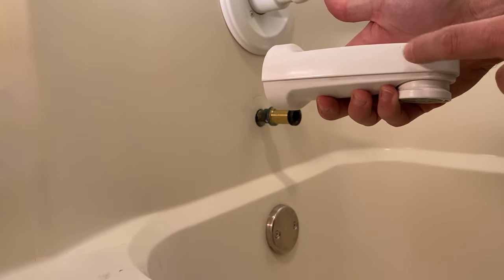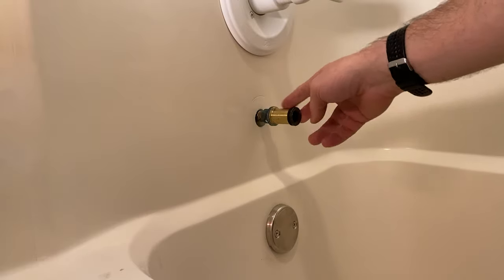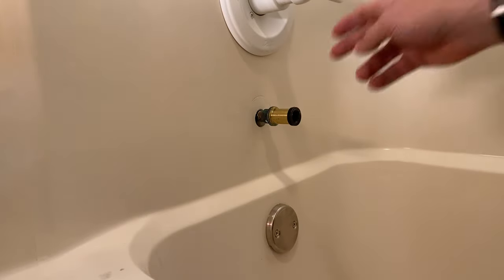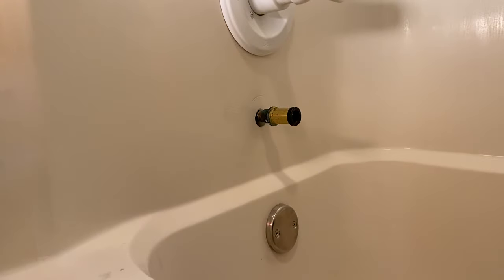This one has this adapter already on, so it goes copper pipe, nipple, Teflon tape, and then this is actually screwed on here. You'll also see this type of adapter placed on and soldered onto the pipe — which this one can be either screwed in, like it is in this example, or soldered on.